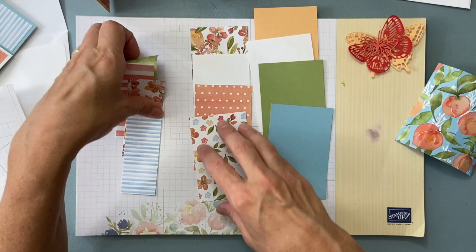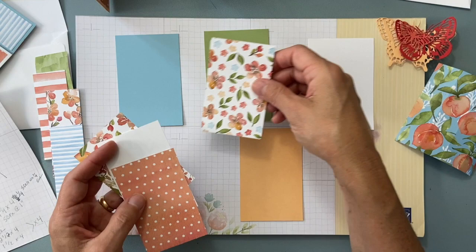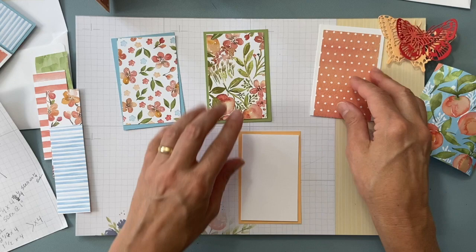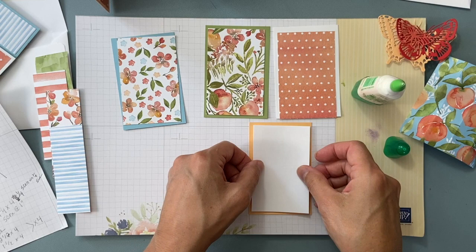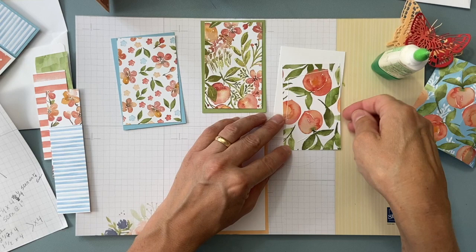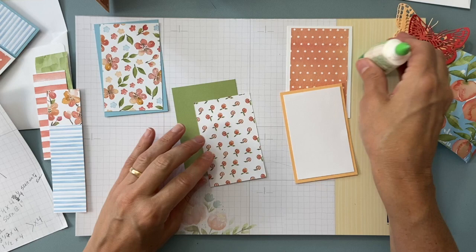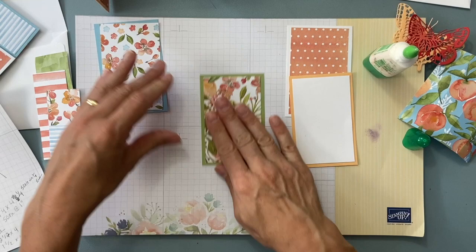First things first, we are going to put our papers together. I'm going to partially randomly put my layers on — they all match each other so it really doesn't matter which patterns you use. It's beautiful peach paper — I forget what it's called in the catalog. As you put yours together, there are two sides to the paper, so feel free to use whichever side you like.